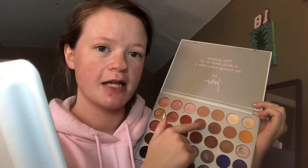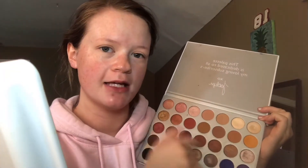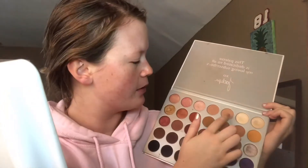So now that my lids are all primed, I'm going to go in with my Jaclyn Hill Palette. You saw me use this in my first video, but this is seriously like one of my go-to palettes. I'm going to be sticking in this area again, but creating a different look with it. I'm going to take this first shade on my Morphe 441 brush and just fluff that into my crease.